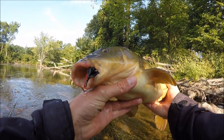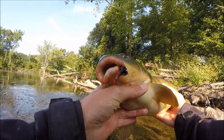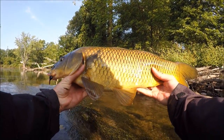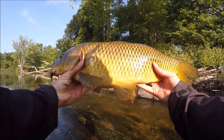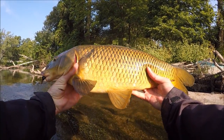There we go — in the net, got him! Here's a little look at what I got him on. I don't really know what it's called — I picked it up at the fly shop and they told me it was a good fly for carp. Pretty cool. Not a real big carp, maybe like a four or five pounder tops, but still my first carp of the day — that's pretty awesome. I've seen some pretty big ones around here, so let's keep at it and maybe we can get some bigger ones.